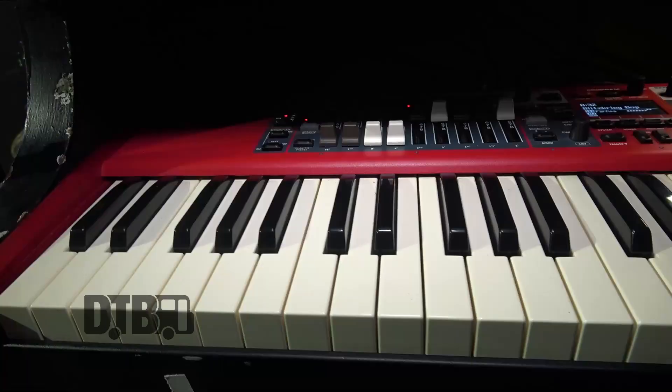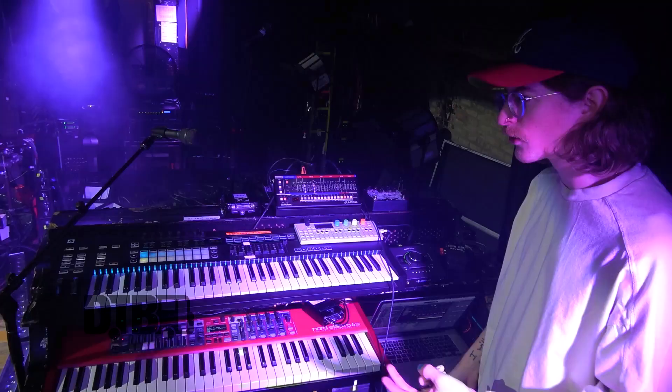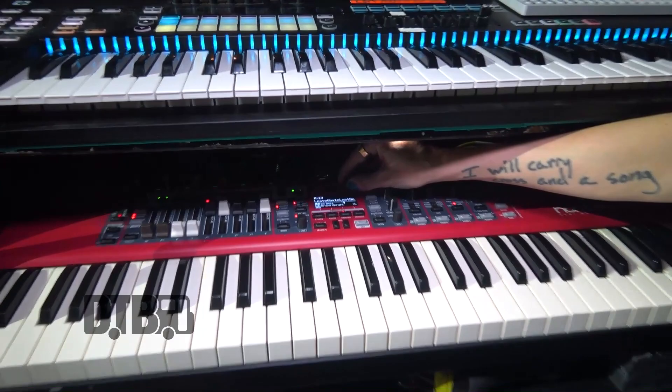This is my main guy, the Nord Electro 6D — it's pulling all the weight, doing everything that's organic: piano sounds, whirlies, organs. There are a few synths on it, but normally I'll leave that to the top tier. Everything is mapped going through the entire set. The nice thing is I've got the live section here where, if we do something on the fly, I've got a few patches pulled up so I can hit them and know I've got a really good piano sound and a really good whirlie.